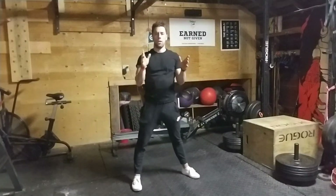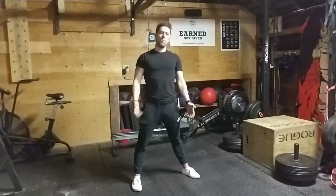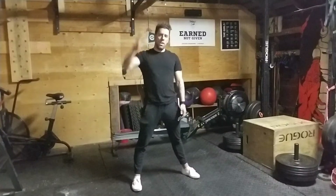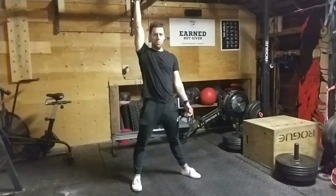What I want you to notice are a couple of things here. First, notice that my legs are staying very upright. Notice that my torso is not rounding, it's not twisting, it's staying very tight. Notice that my arm is staying very tight. So I'm gonna repeat it and try to focus on those movements.